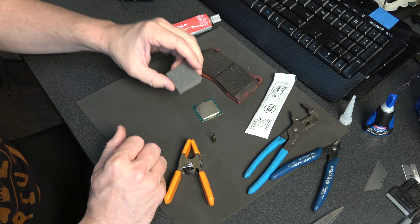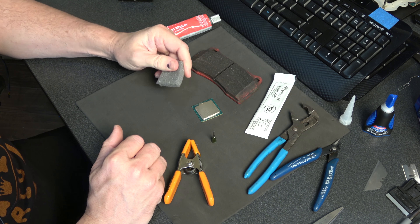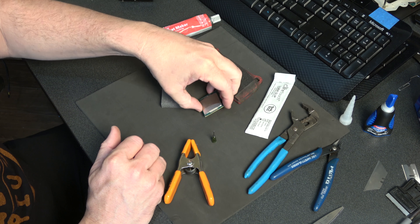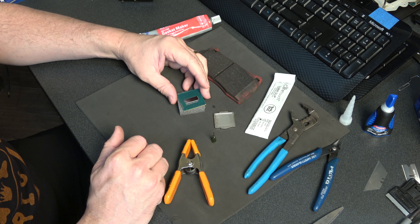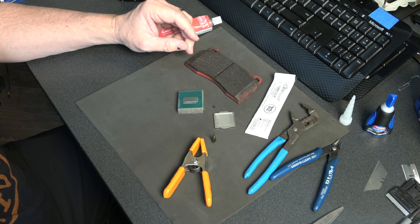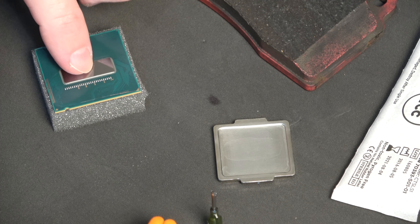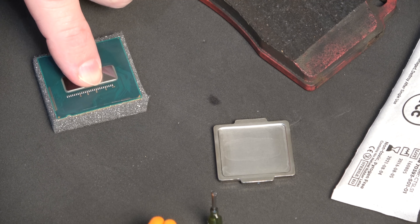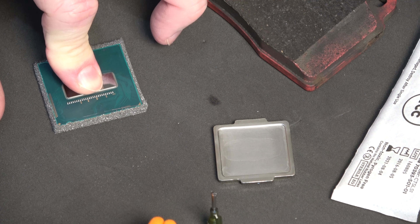What we've got here is just a piece of closed-cell foam you can find in any kind of packing material. I've cut that to match the size of our processor, so when we apply force down on the middle of it, our substrate won't bend down on the edges and it'll hold us up well.